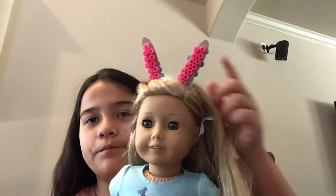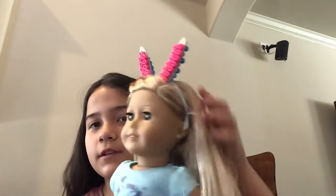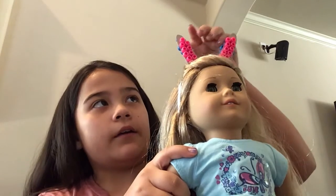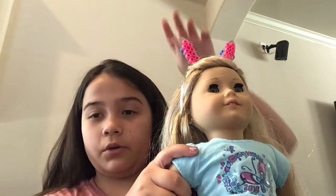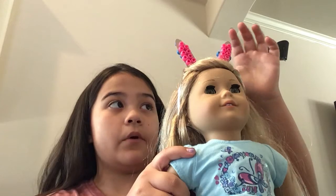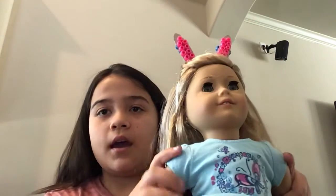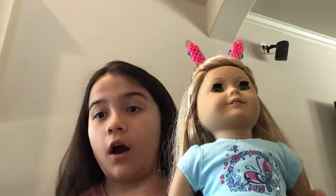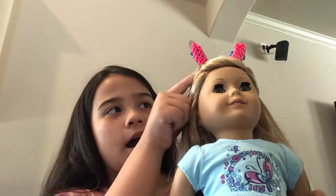So we're going to be making a bunny headband craft. What I did was I cut out a piece of cardboard — it's right here — so that's where you're going to glue beads or where you're going to draw on. Then I took the beads and I just used a hot glue gun and I glued them on the back and the front.